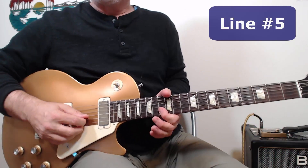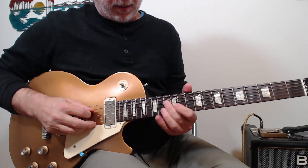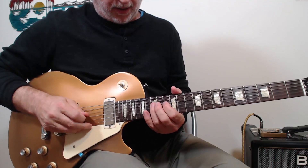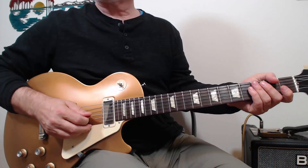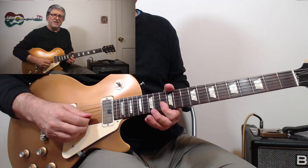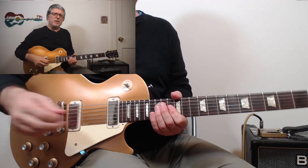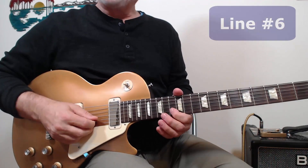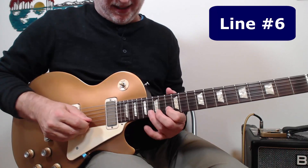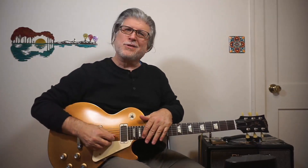The next line gets us back into the groove. We went back into the bread-and-butter position again — that regular minor pentatonic — playing some very typical sort of blues lines. Here's the last line, and it goes out with a bang. This solo really tells a story: it starts low, eventually goes high, and ends with a real bang — a climax — and then that's the end of it.